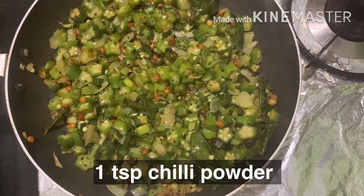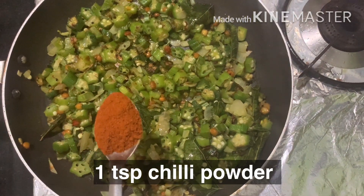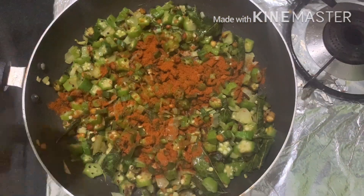Cook it for 7-8 minutes. Let's cook it. Let's fry it.